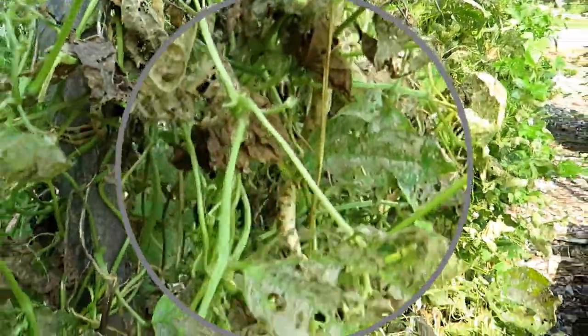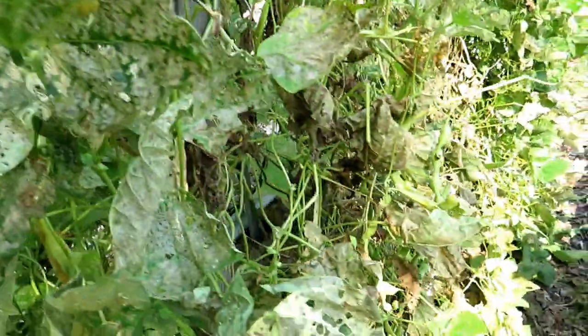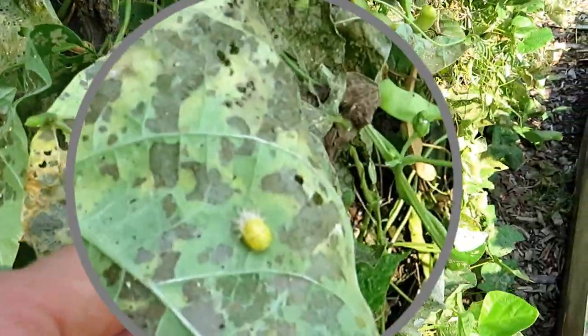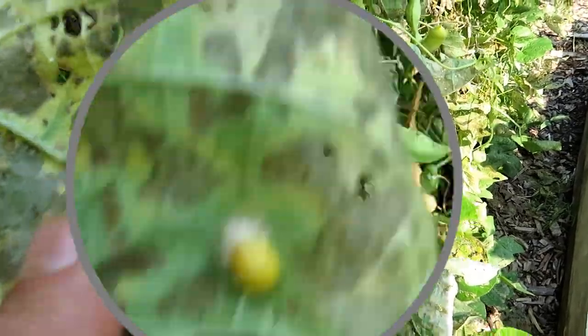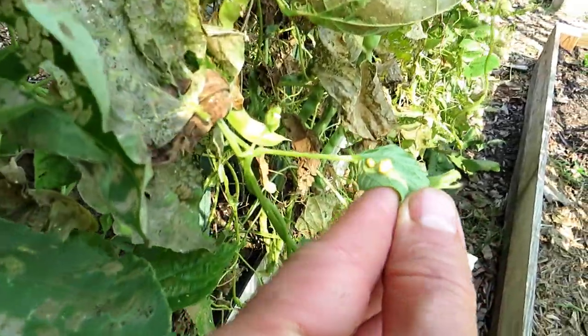That's the larva. There's an example here, and another one over here — yet another one, two of them actually.